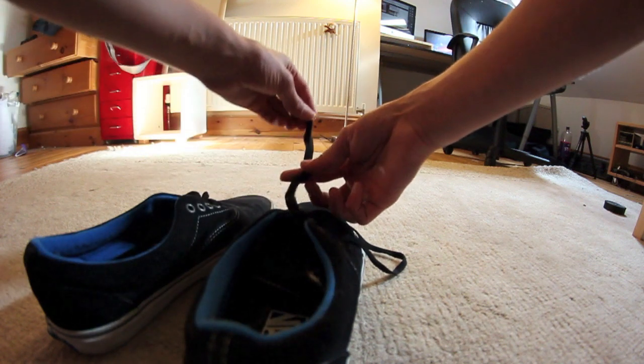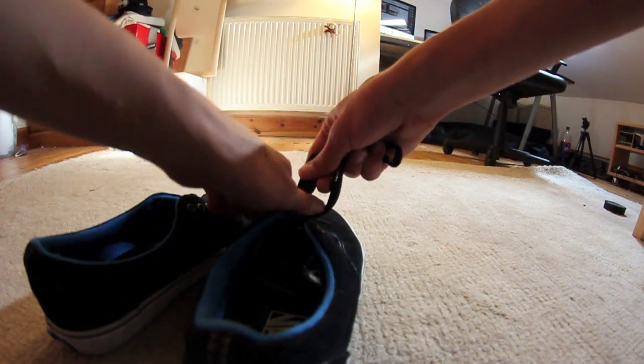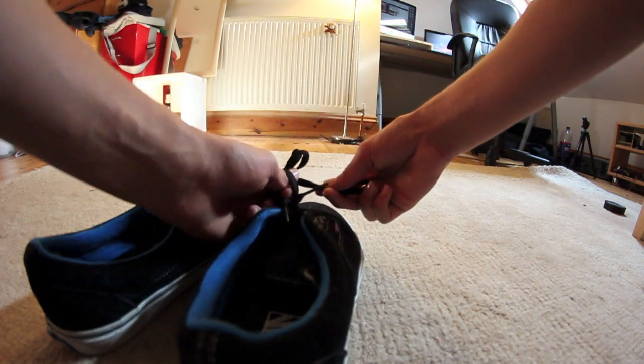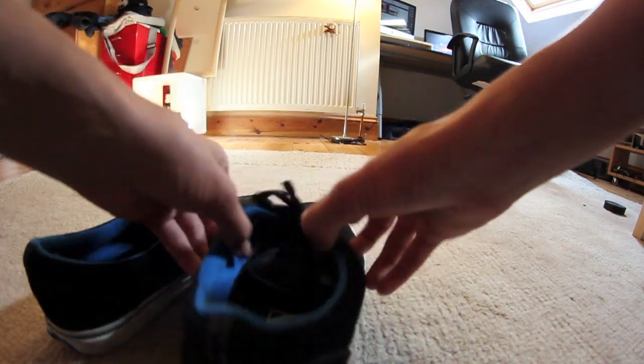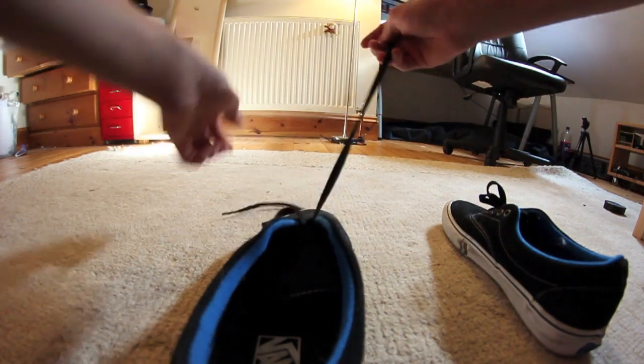Now you want to get the left bow and double it up. So you just put that round — you get this bow, it's just normal — wrap it round and it goes through where your thumb was, like that.